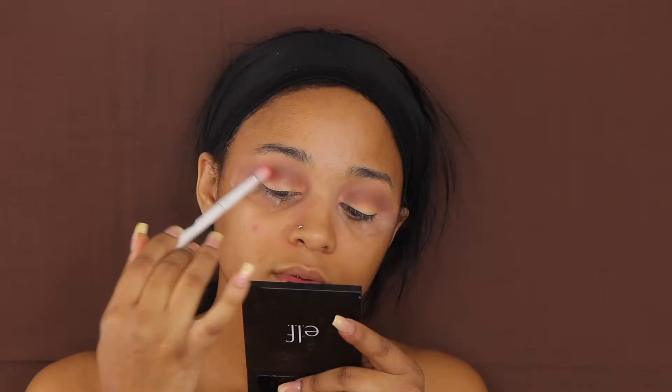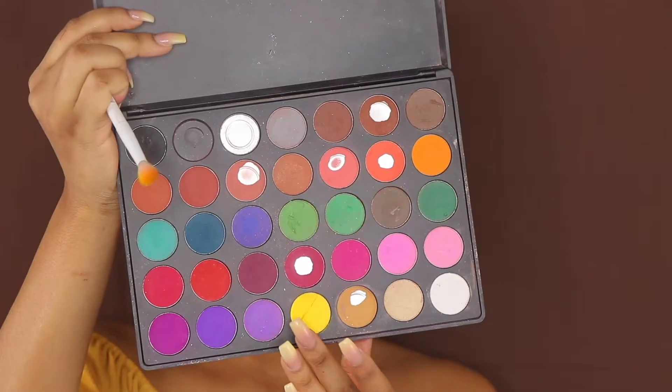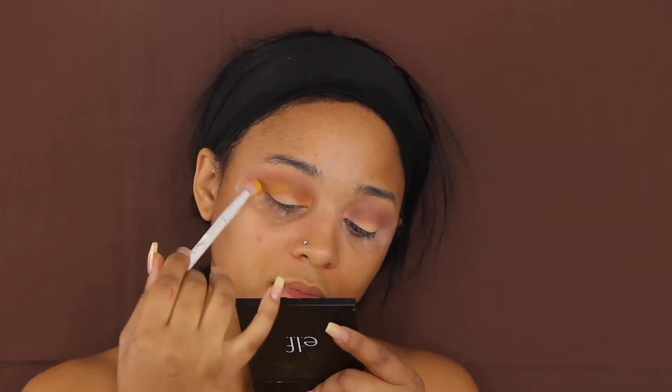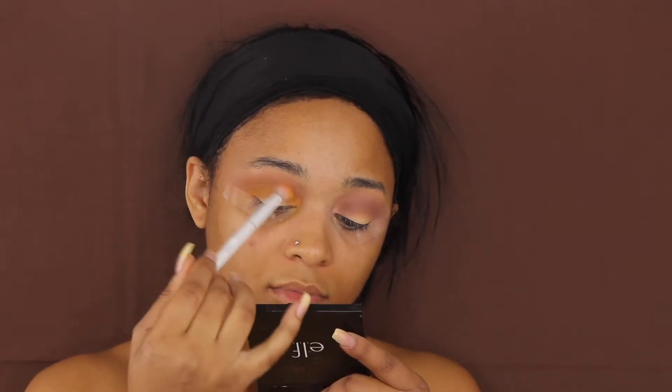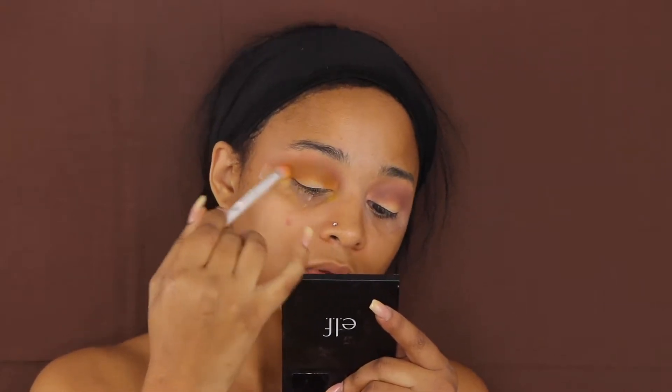Going in with my Morphe 35C palette, I'm going to be using those two brown shades. Then on top of that I'm going over it with that yellow shade from the same palette. The browns were just a little too dull for me and this yellow just made everything stand out a little bit more.